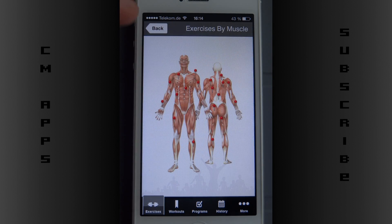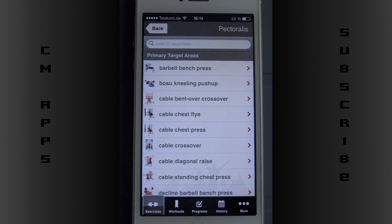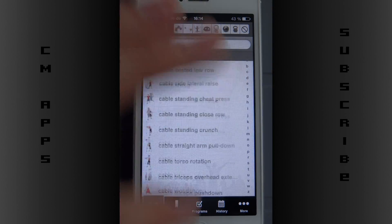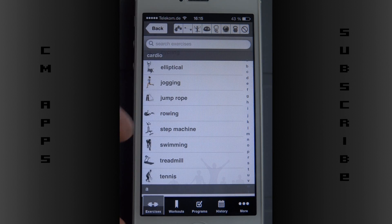You can also browse exercise by muscle — you can see the whole muscle, like the chest if I'm going to hit it there, and you can see the Latin word. Then there's my equipment filter — if I don't have anything I can just go in here. Tennis is even its own category, which is nice. So there are many exercises.